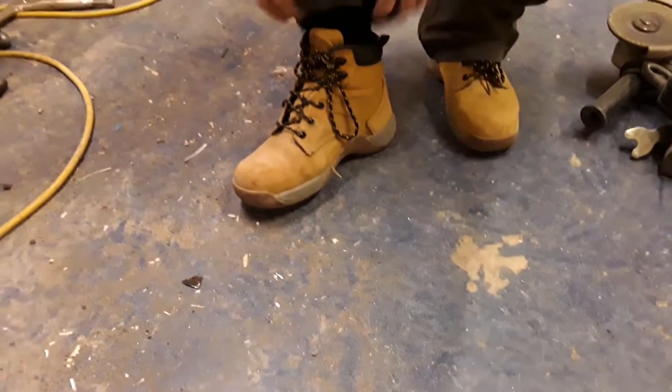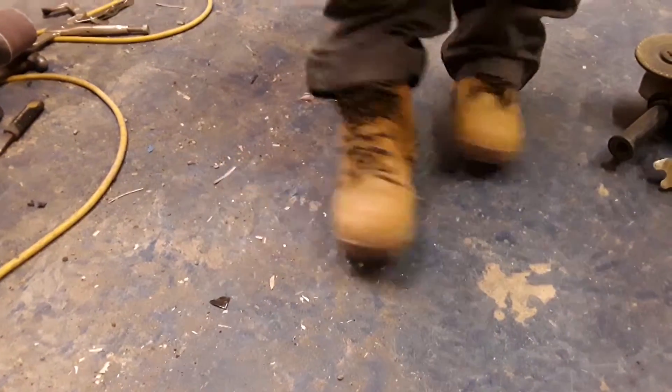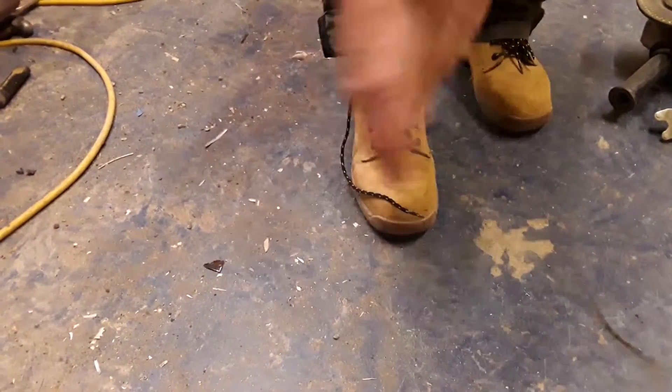Welcome to my video for DeWalt boots. I know it sounds a bit unusual, but these are probably the best boots I've ever worn. I've had all different ones — Cats, high brands, low brands, everything like that.